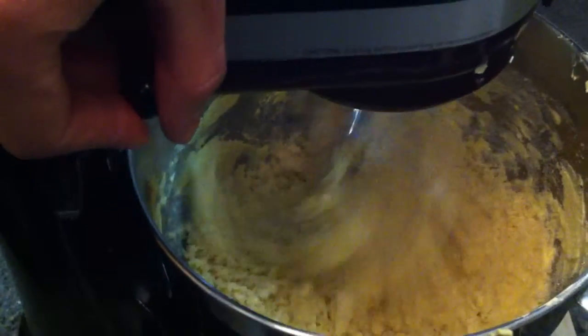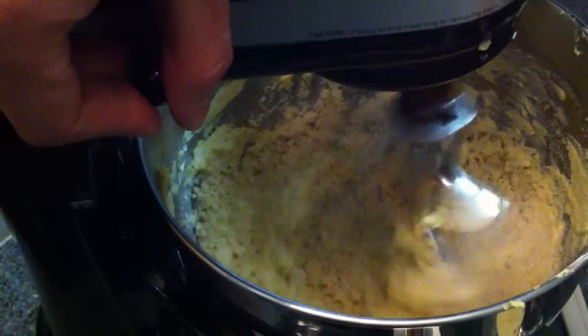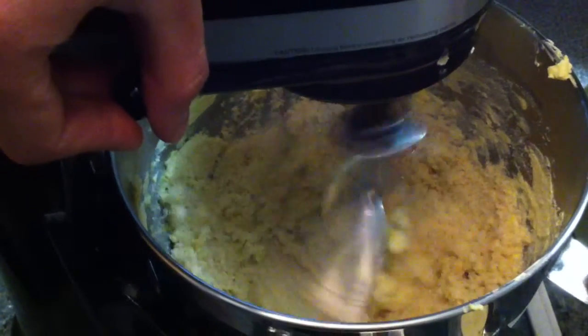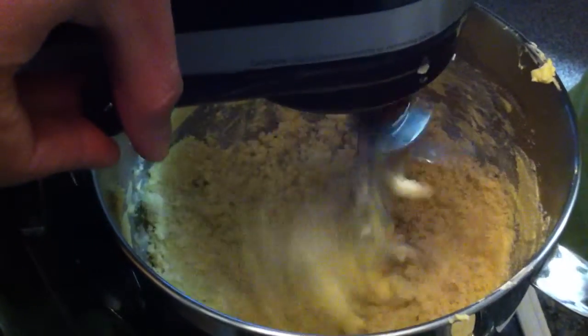So what we got going on here is it's starting to cream. We're going to turn up the speed a little bit just to let it all actually get together, and when we get to the next step I'll catch you up.